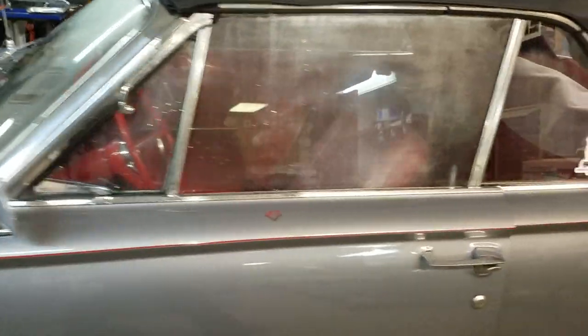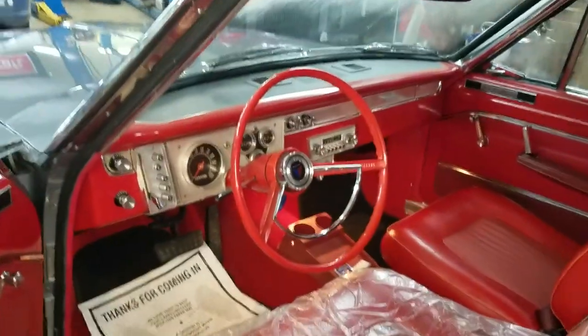Yeah, don't say anything about the windows — they're just fogging up, I don't want to hear it. But the interior, I mean, it's beautiful. The car's great.